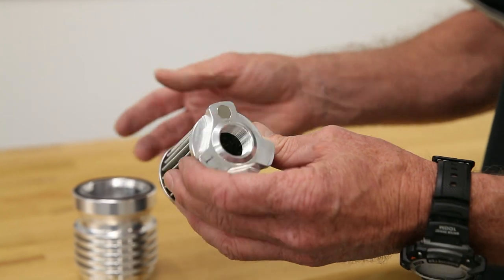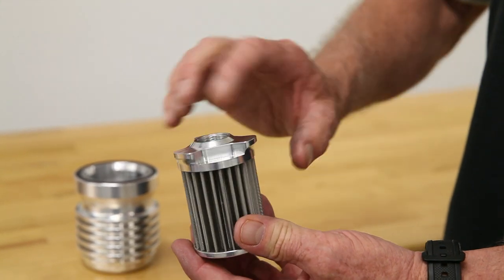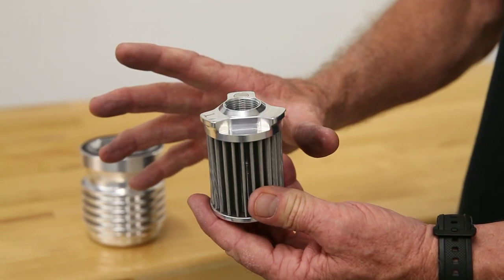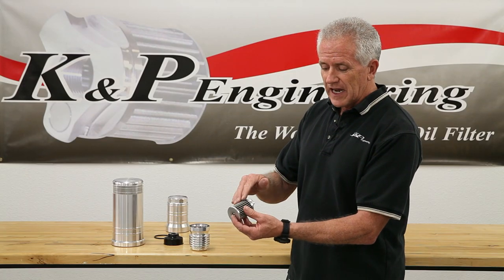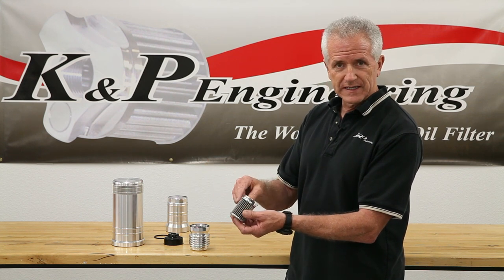Once you're satisfied with your inspection, take a can of brake cleaner and spray it from the inside out to knock the debris off the outside of the filter element. Spray down the pleats on the outside at an angle to help wash off any debris that might be knocked loose when you were spraying from the inside out.